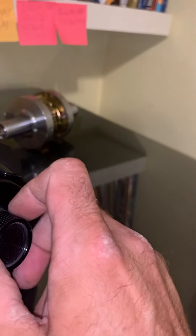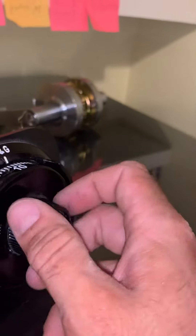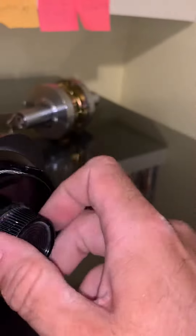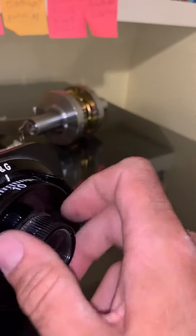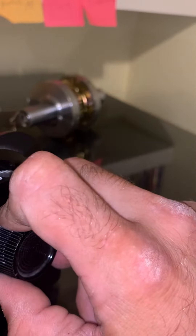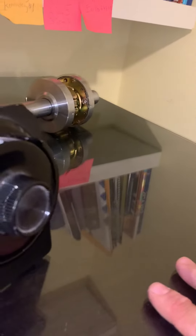Our second number is going to be 61 and we have to turn it to the left twice. So we're stopping at 61. This is our first time. One more time. I'm going to stop at 61 and then we're done inputting the numbers for opening the safe at this point.